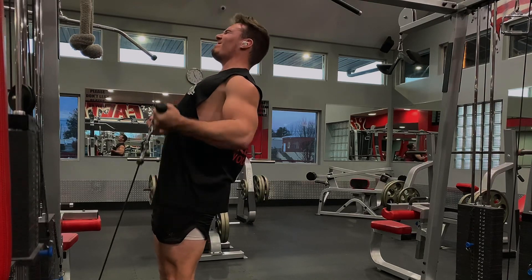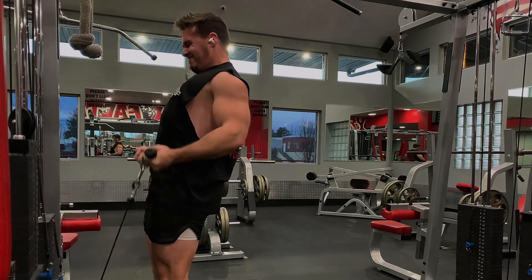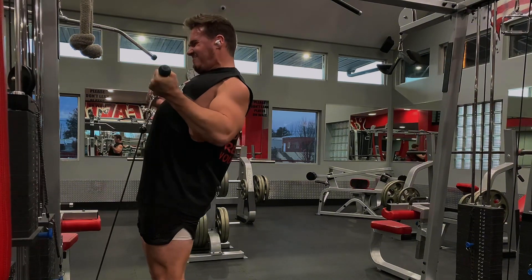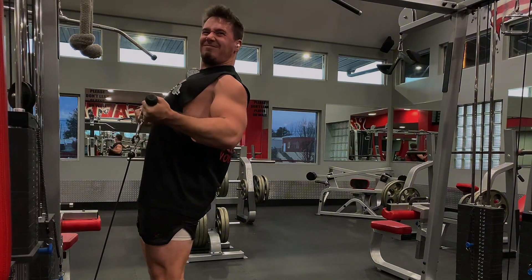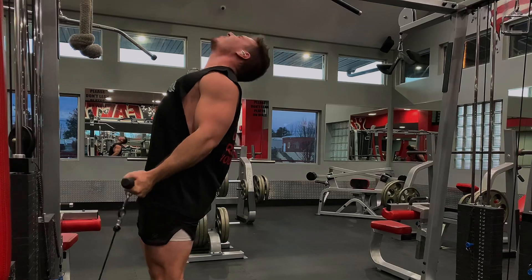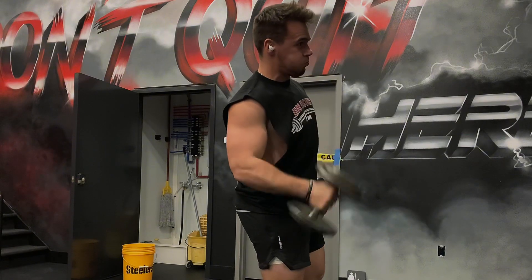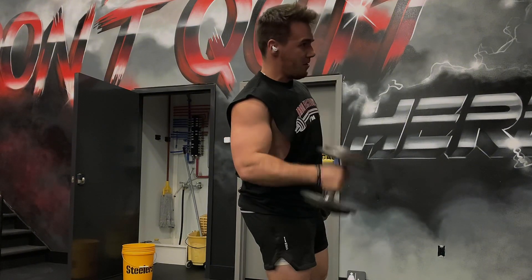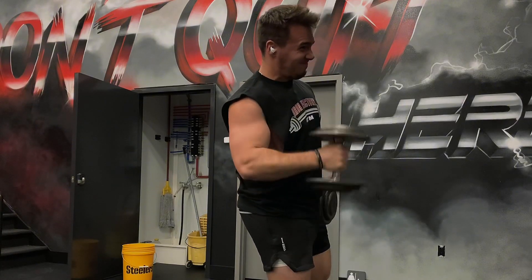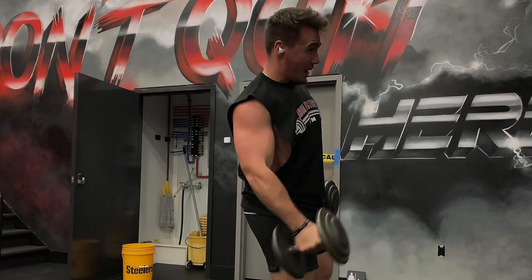Next I'm doing cable drag curls. My three sets are 110 by 8, 100 by 10, and then 90 for 12, so I did have to go down in weight every single time. The big thing about these cable drag curls is the elbow is opposite of the last exercise — my elbow can move back and forth, that's fine. You just want to keep that bar as close to your body as you can the whole time. The whole point of doing all these different variations of curls and tricep extensions is just to get your arm in different positions so that you're strong in all the different positions your arm could be in.